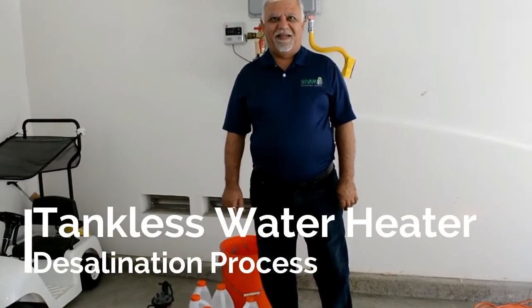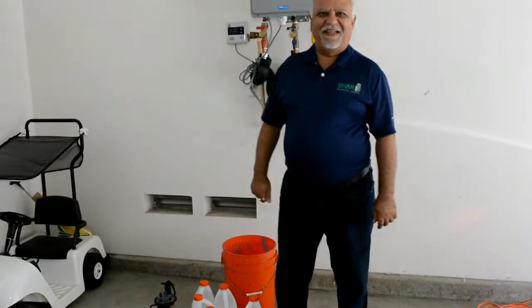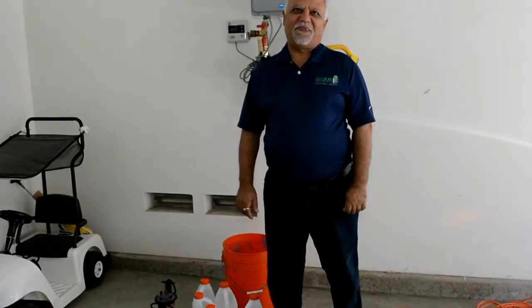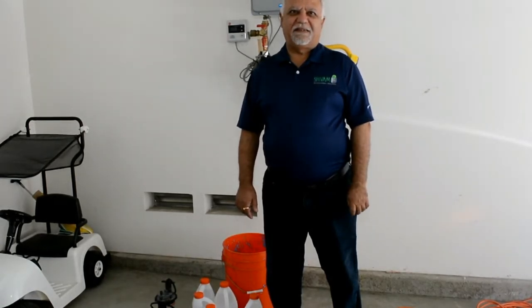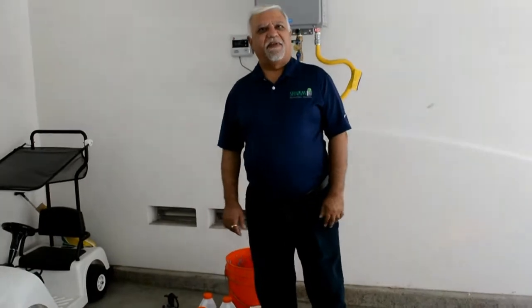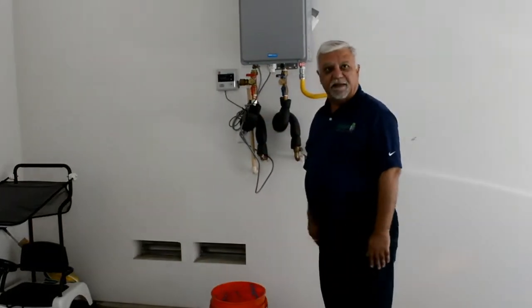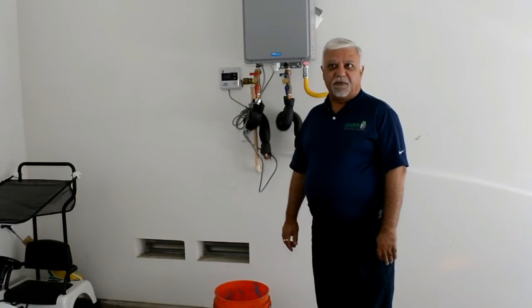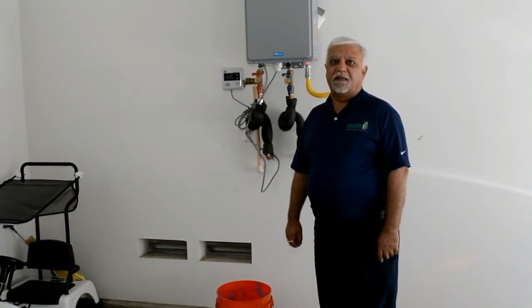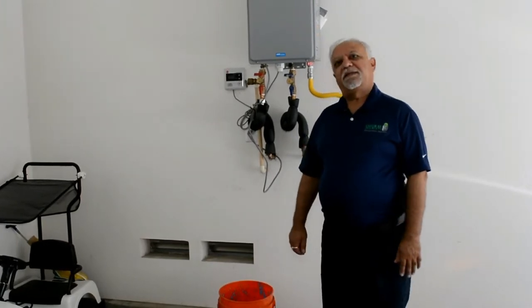Good morning everyone. I am here with my good friend Arun and he is going to be helping us, educating us on how to do a tankless water heater flush — descaling it. So we're going to descale the tankless water heater here. It needs to be done at least once a year and it keeps your water heater lasting a long time. It helps not to build any calcium inside.